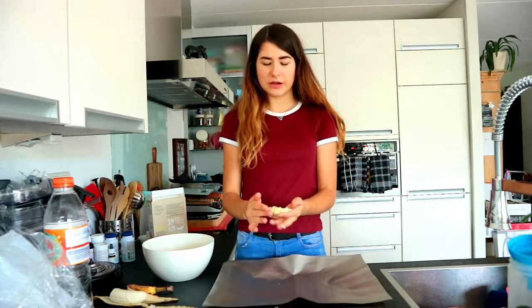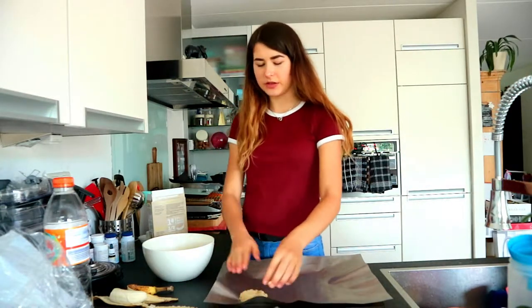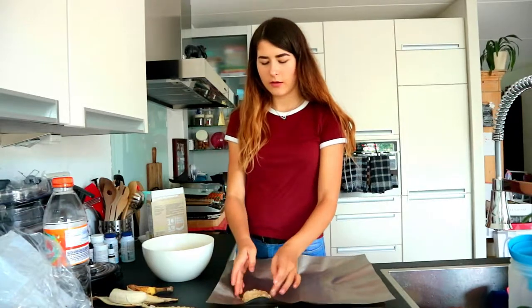We can make eight to twelve flat cookies with this amount. Let's try, shall we?